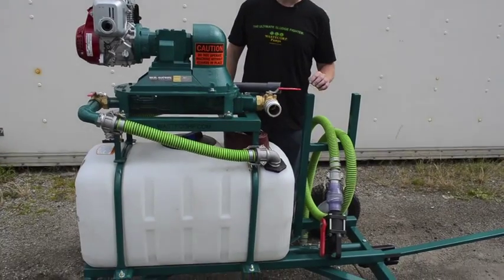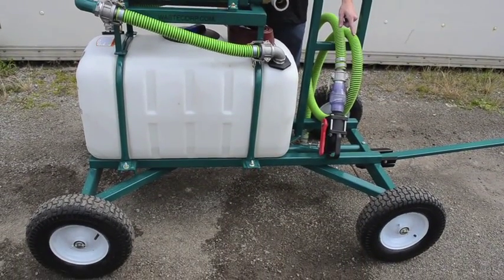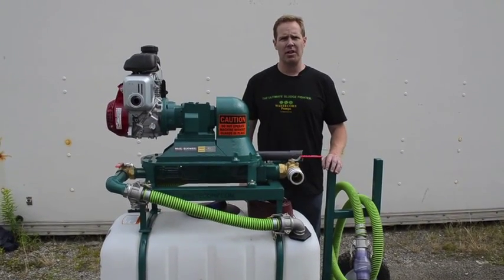This particular unit is mounted on our four-wheel wagon system, which has a pivot swivel in the front for sharp turns. We also have this available on a trailer-mounted ATV version if you prefer.